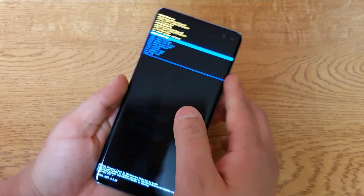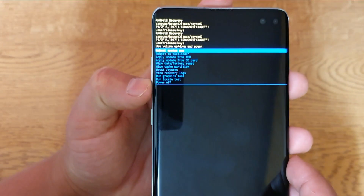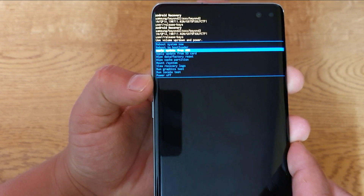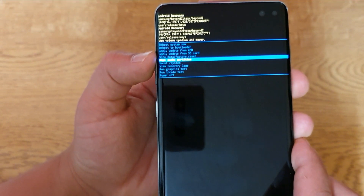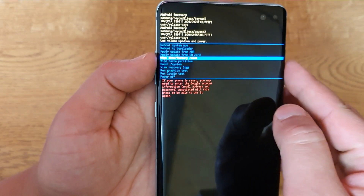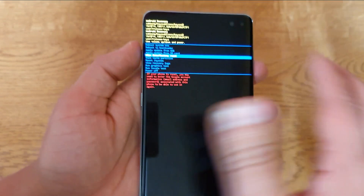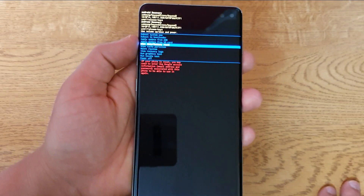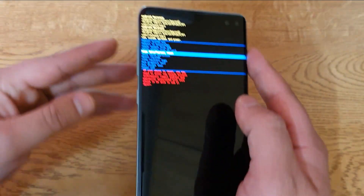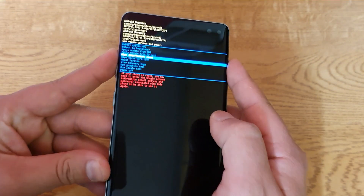There we go. Now what you look for — can you see that? It says 'factory data reset'. So you go down with your volume down and up buttons once you get to that factory reset option. Be aware that this will reset all your phone, so you will lose everything you've got on your phone, and the phone will become basically like new when it comes from the factory.